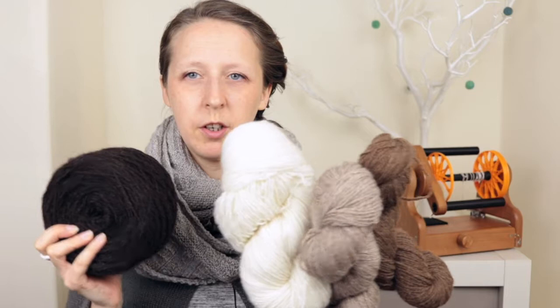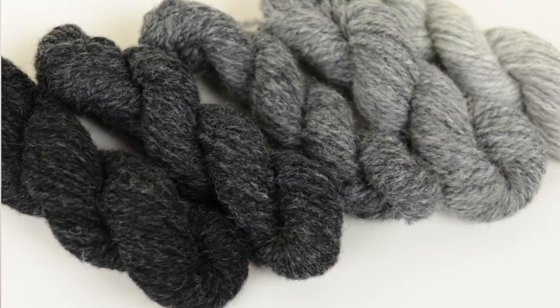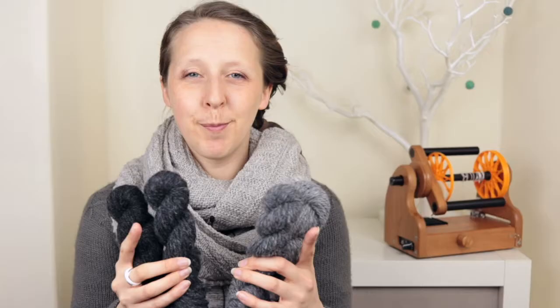My other finished spin, which I am super happy with and had a lot of fun with, was the Five Shades of Grey sample pack from World of Wool. This is part of their Carded Sliver Corriedale range. They're going to be bringing out some solid colours later this year, which I'm very excited about, because this was so much fun and so easy and so quick to spin. I think one of these skeins took me less than an hour from start to finish — two-plied. One of the three-ply ones only took slightly longer.